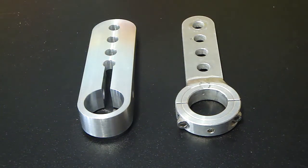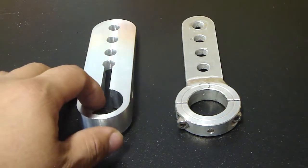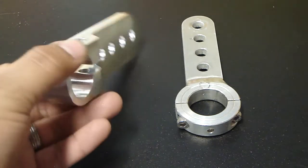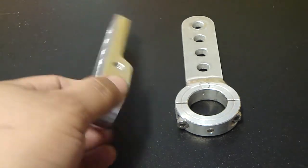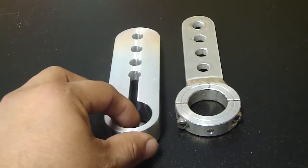Hello and welcome to an Organic Transit tutorial video. In this video we'll go over the steering arms and how to replace them.